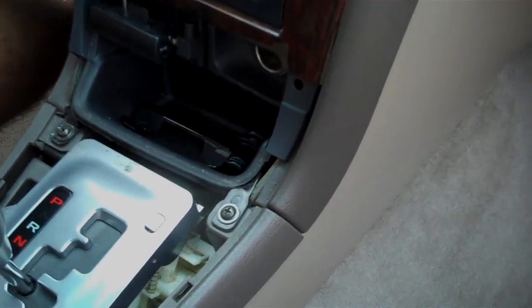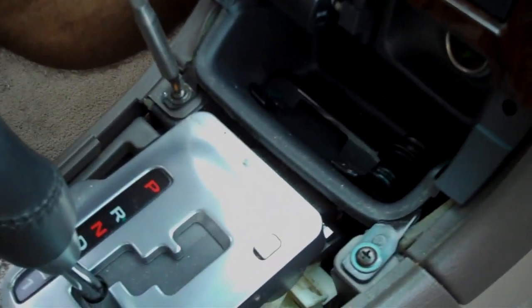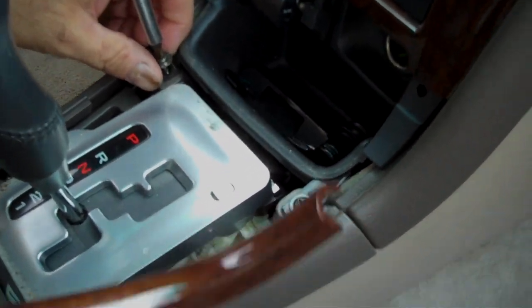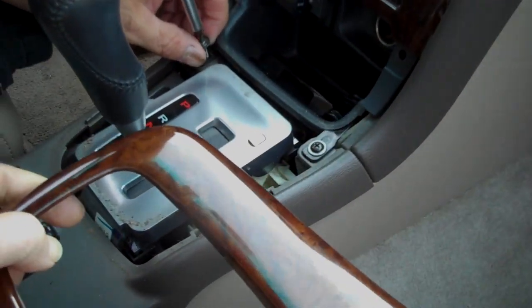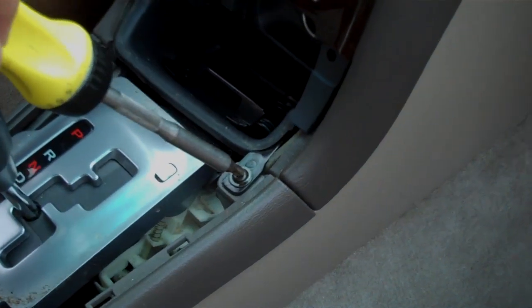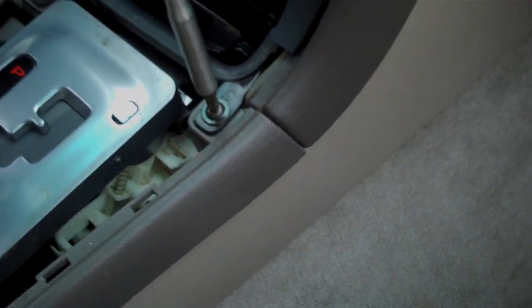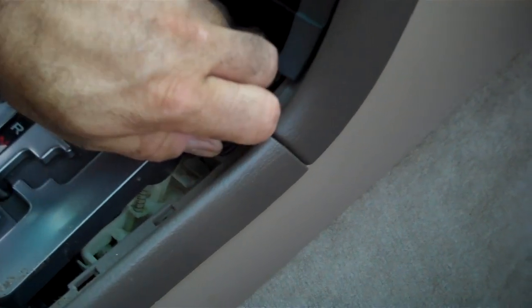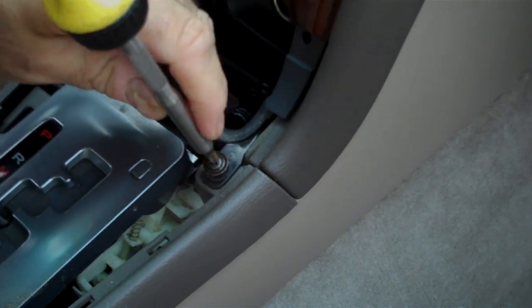Removing this plate is going to allow you to remove two screws. If you have the stick shift with a boot on it, you want to take this plastic plate and turn it sideways over the gear shift to get access to these two screws. This is going to help remove the bottom of the panel here.